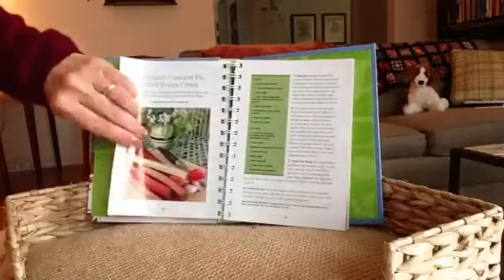The shaker lemon pie only has four ingredients, believe it or not: lemons, sugar, eggs, and the pie crust.